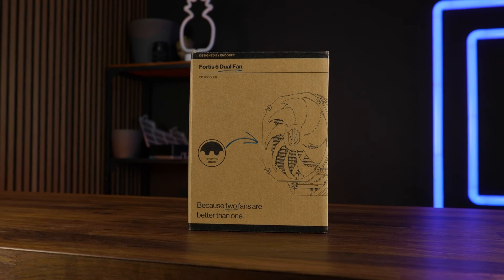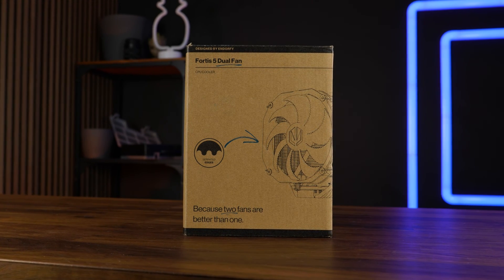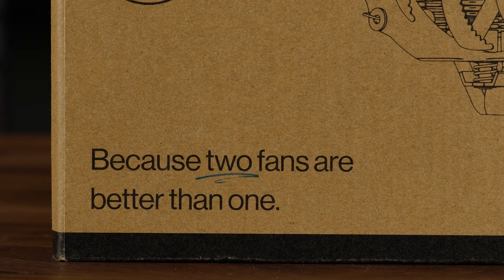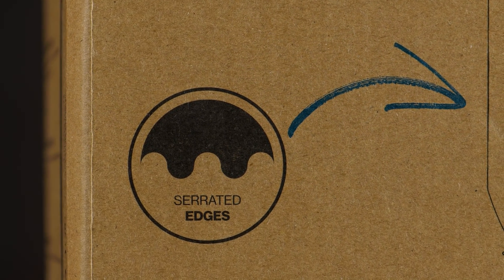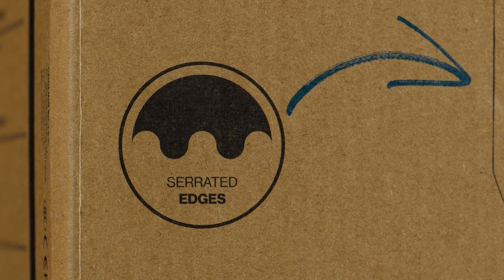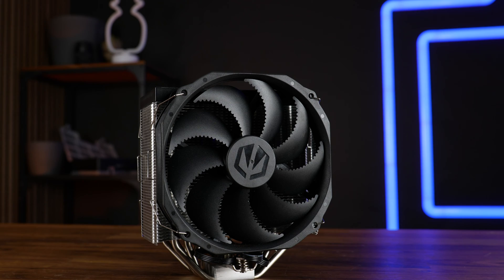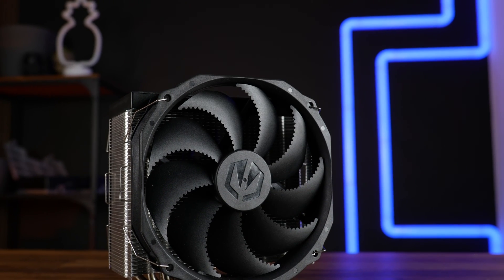The Fortis 5 Dual comes in a relatively simple packaging — a brown cardboard box with some images and a short overview of the specs, and the most true statement you will ever find: two fans are better than one. Absolutely true. And if you're asking yourself what the hell C-rated edges are, that's something that Andor 5 does a lot on their fans — basically cutting little angles into the ends of each fan blade. We will get deeper into that once we do the various Andor 5 fans we have lying around, but for today we will focus on this product as it stands.